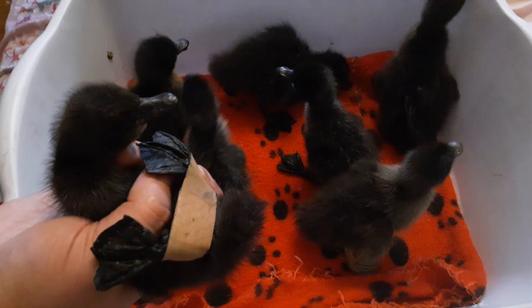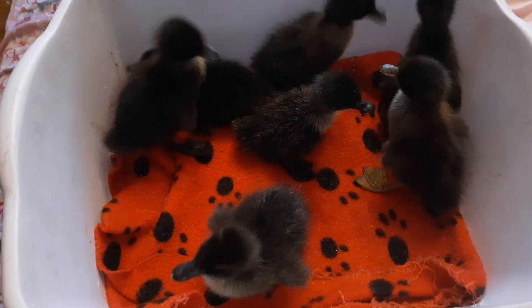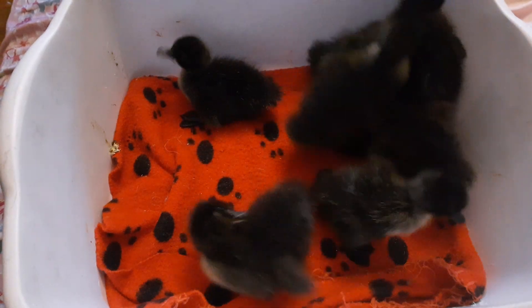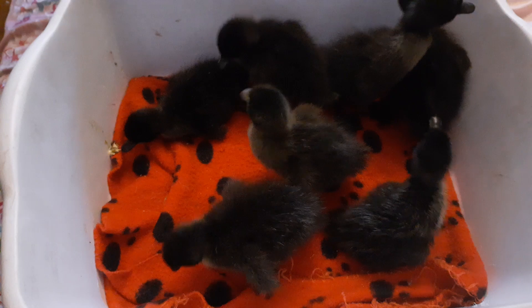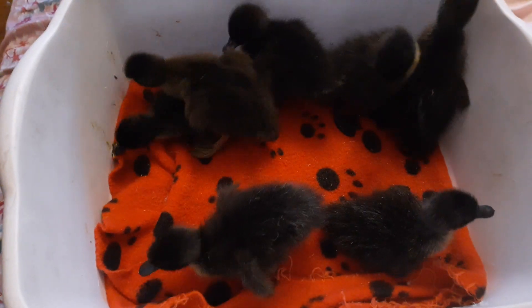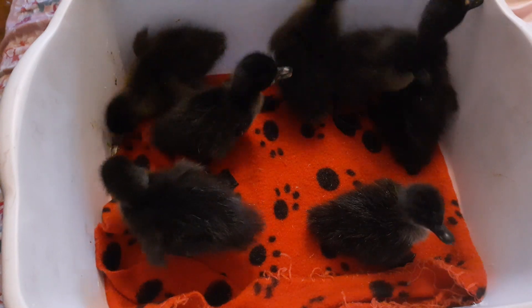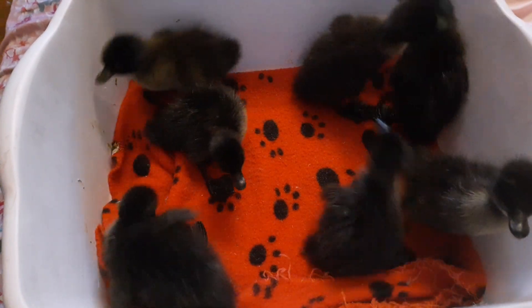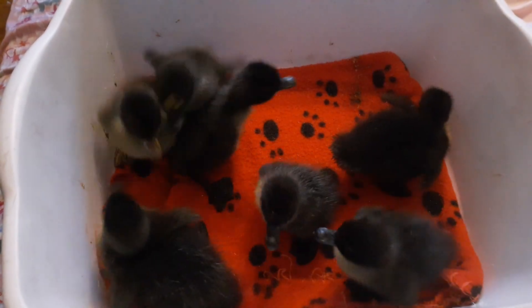You want their legs to be able to be apart, but not so far apart that they're splayed. There's a delicate balance between far enough apart that the duck can still walk and so far apart that they're still splayed. So it's a little bit of trial and error — you'll get it right. It's an easy thing to fix, and I am going to bind the other one's leg.